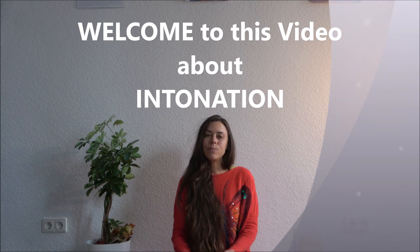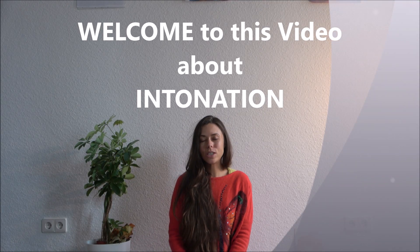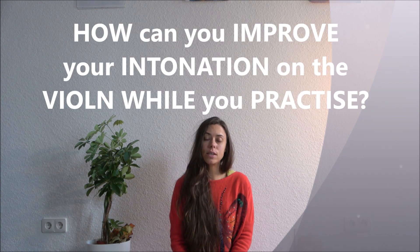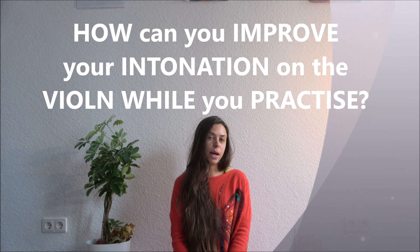Hello! This video is about intonation. How can you improve your intonation while you practice?